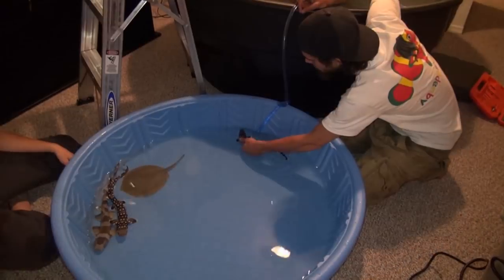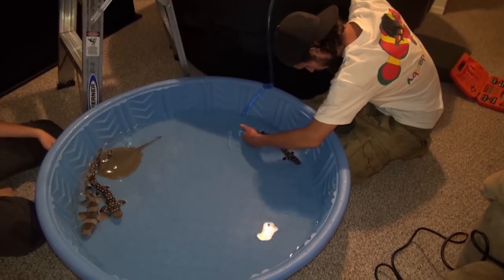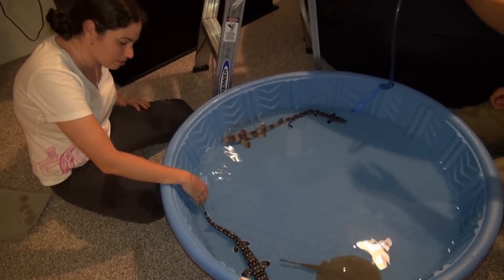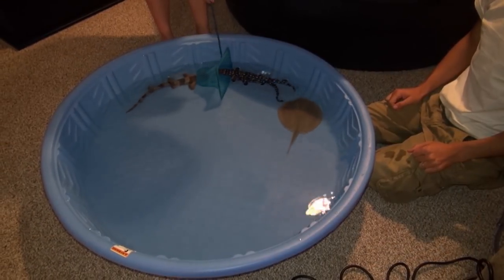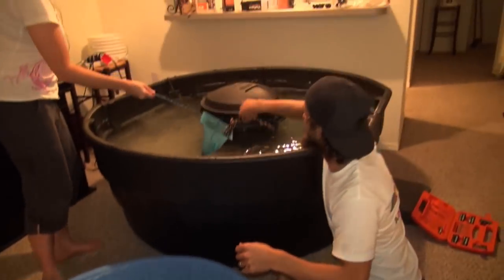They hung out in there for about an hour and we moved them over, and everything went really well. They have a lot of room and were very happy once they got in there — just a great pond. Special thanks to Keegan Black of Black Sea Aquatics and Danielle for helping us film. This was a really fun project and the sharks and stingray are very grateful for their new home. Thanks for watching.